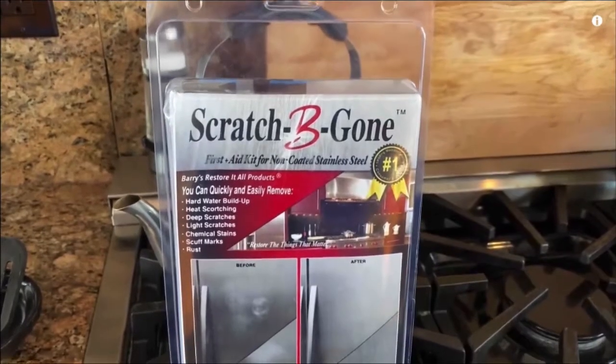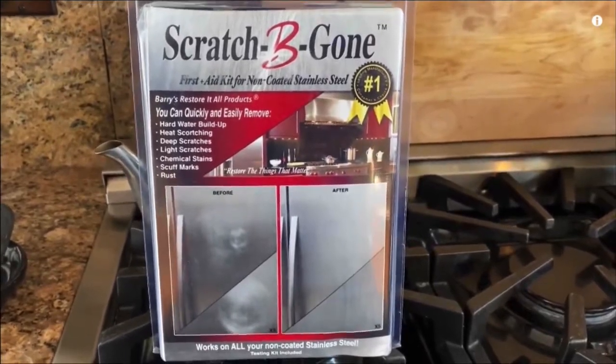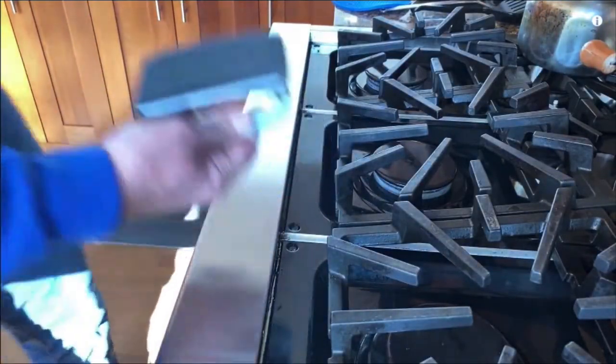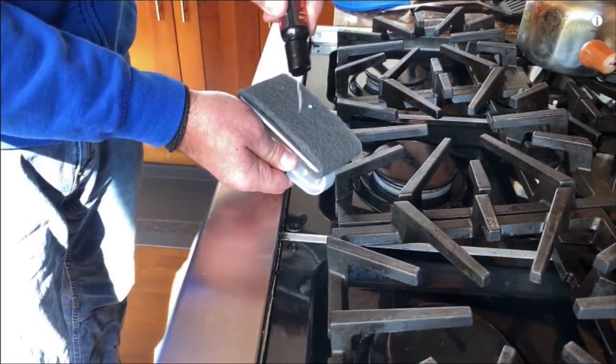This kit comes with these pads and you are actually going to re-grind — you have to go with the grain to bring it back to life. You take the pads, you take this complete kit. Those burnishes are everywhere there. Then you take the pad and they've got these very aggressive nylon pads on the front of it. You sprinkle a little bit of this shine material right on top of this pad.